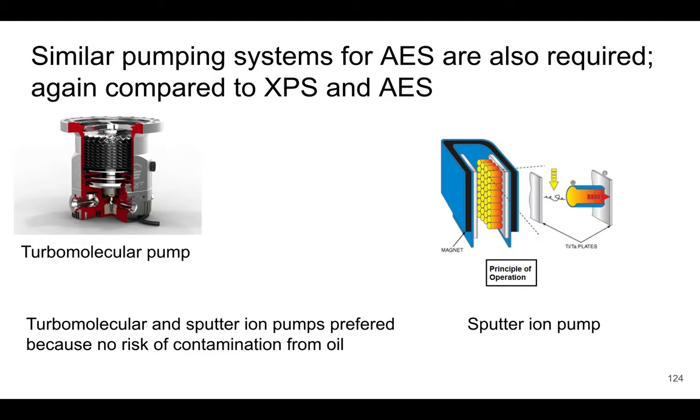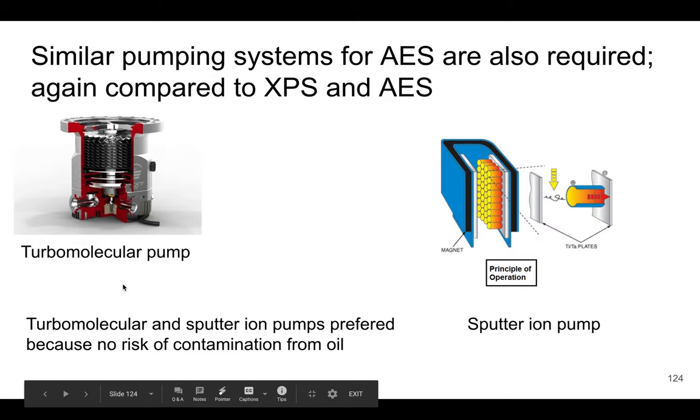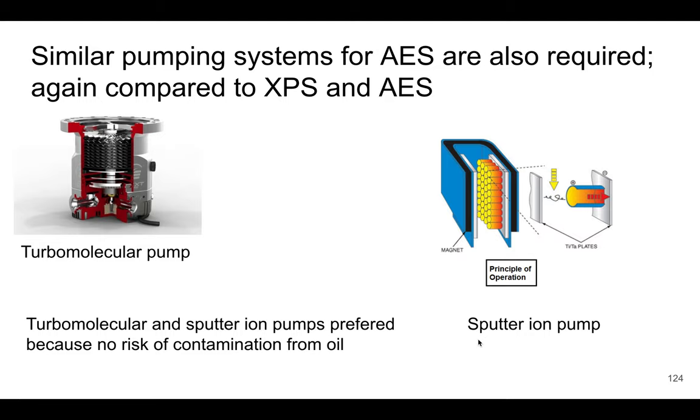Similar to XPS and AES, we need pumping to get down to those vacuum levels. Turbomolecular and sputter ion pumps are preferred because there's no risk of oil contamination from other pump types. So the same vacuum system requirements apply.